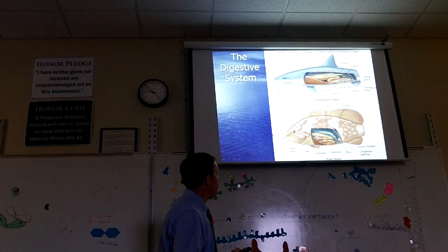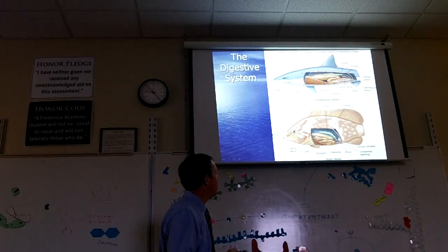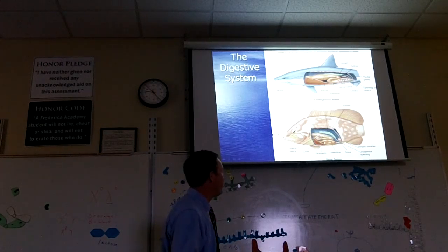Sharks have a really big liver. That liver makes oils that help the shark float. The stomach is where food sits after they've eaten a meal, and then it's slowly released into the intestine, where most of the nutrients from the food are absorbed into the blood. Sharks also have a spiral valve in their intestine. If you cut open the intestine during the dissection, you might have seen it.